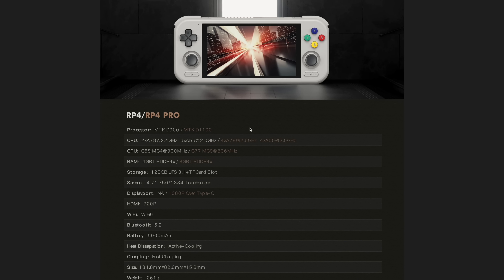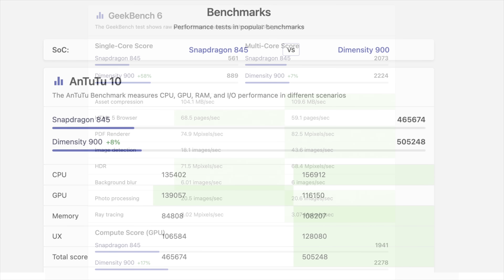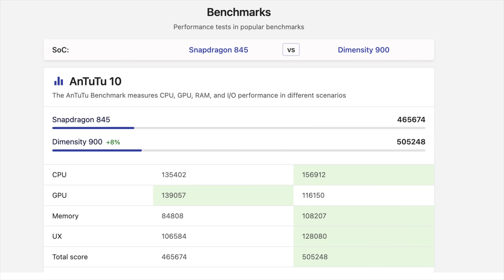The Pro version supports 1080p over Type-C. Now we've seen both of these chips — they're not new to the market, and we've got an idea of how they're going to perform. Looking at Geekbench 6 benchmarks for the D900 — run on a phone, though active cooling on the RP4 may help — it scores single core 889, multi 2224. That's around 58% faster single-core than the older Snapdragon 845, though only about 17% faster on GPU. Antutu comes in over 500,000, so it's not a slouch. This is miles ahead of the Rockchip CPUs we've seen in a lot of handhelds recently.